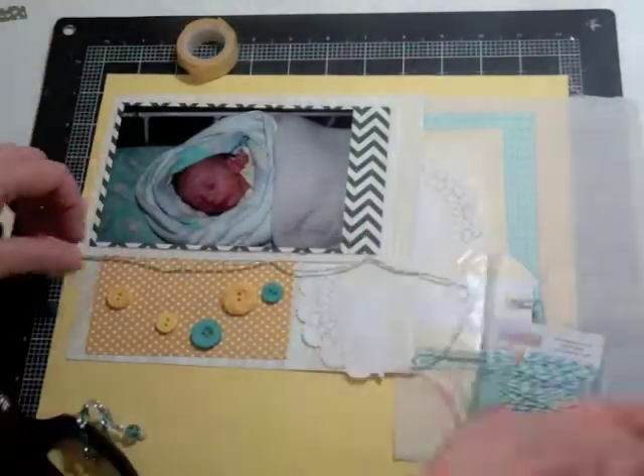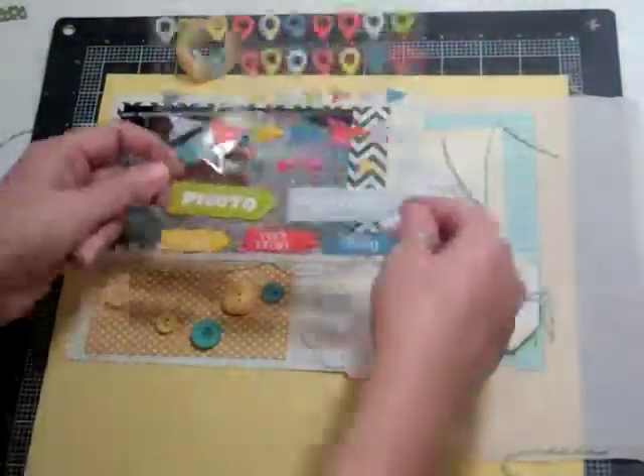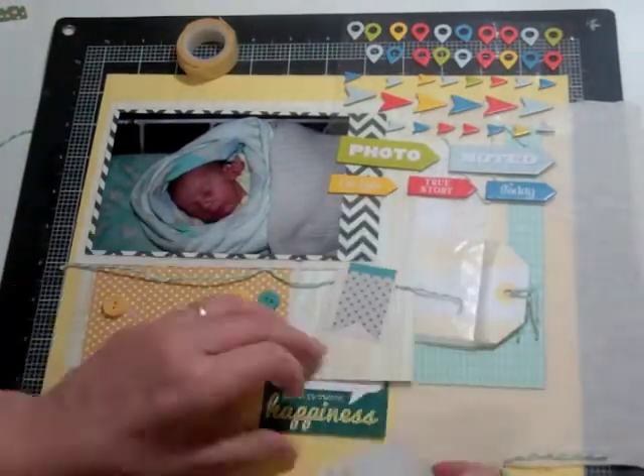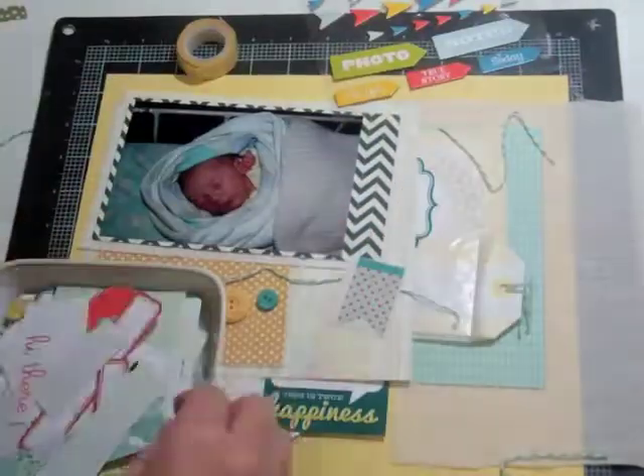I'm looking at where I could put some twine in. When I laid the twine there, it kind of gave me the idea of what I'm going to do with the buttons and twine. That little tag was from one of the printouts, and it says "this is true happiness."